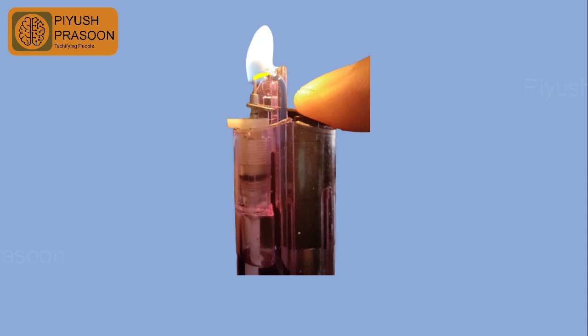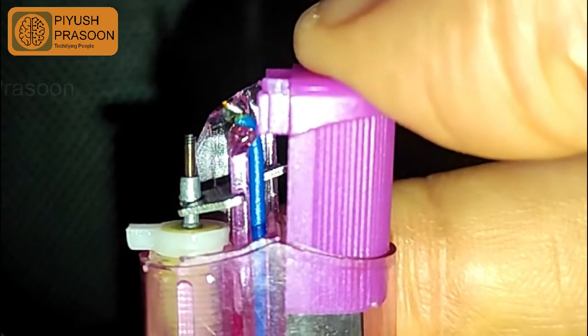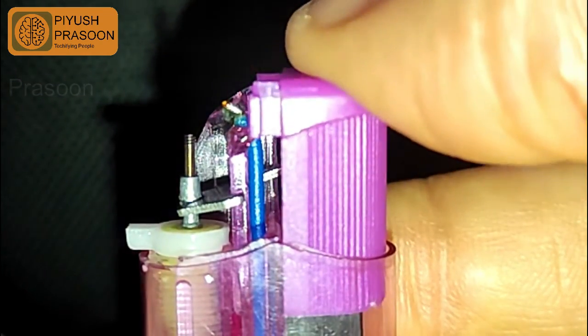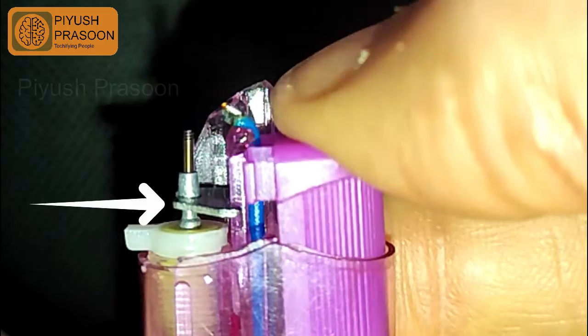The metallic lever is acting as a new electron carrier between the spring and the nozzle. You can see the movement of yellow dots from wire tip towards nozzle, and then the nozzle is passing electrons to the spring via the metallic lever — this is how it completes the circuit. In the close-up video, as soon as I press the push button, it creates a spark between the wire tip and the nozzle, and the metallic lever helps create the path between the nozzle and the spring, completing the circuit and generating the spark to ignite the lighter.